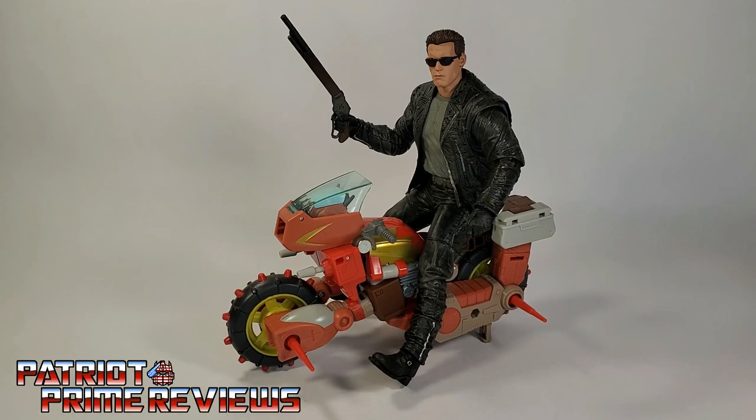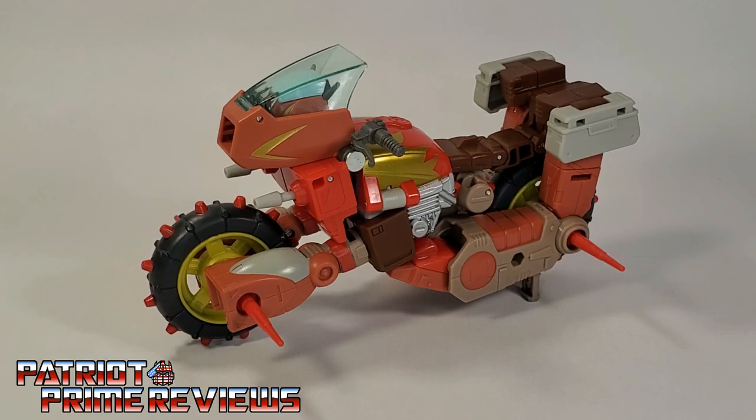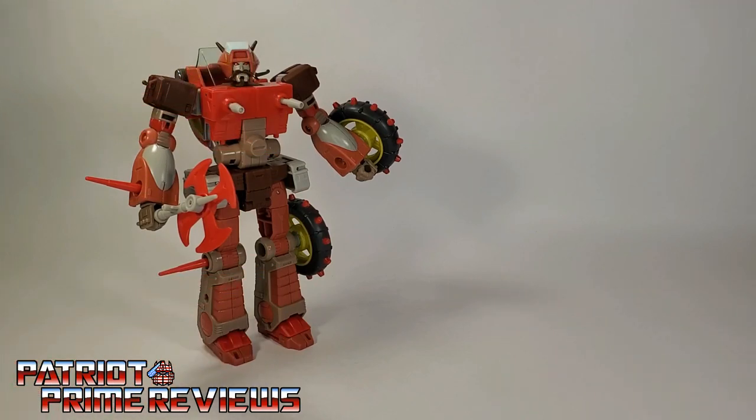Supposedly, if you had another Wreck-Gar, you could have that Wreck-Gar ride this Wreck-Gar. Since I only have one, I used another robot. So there you go, guys — Studio Series 86 Wreck-Gar in motorcycle mode.